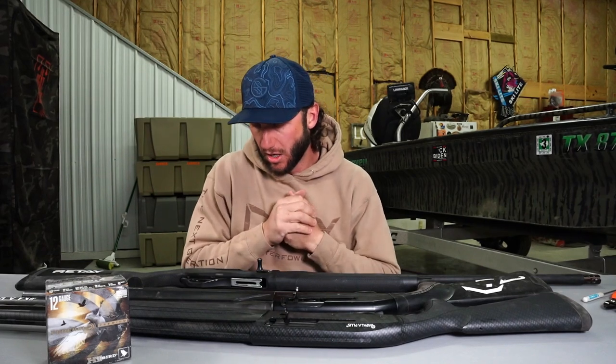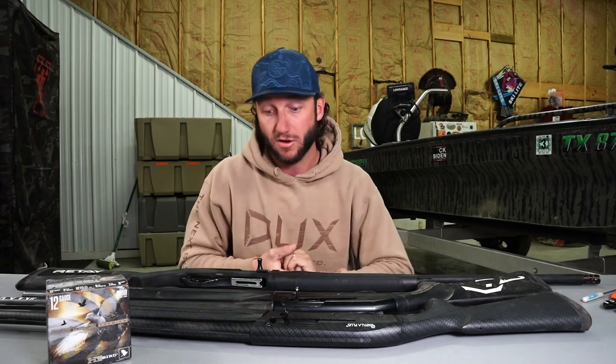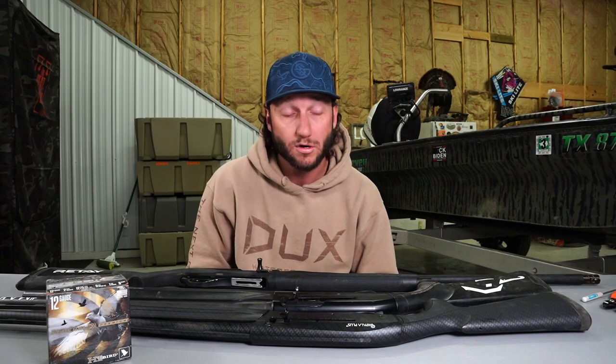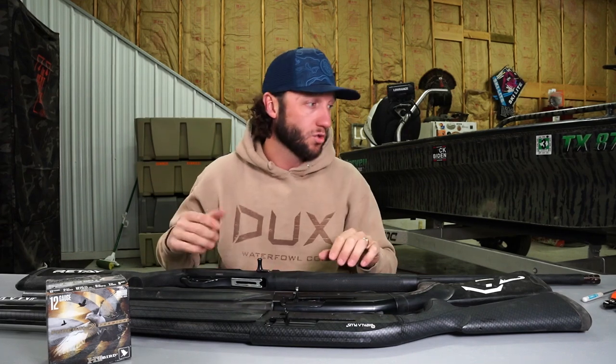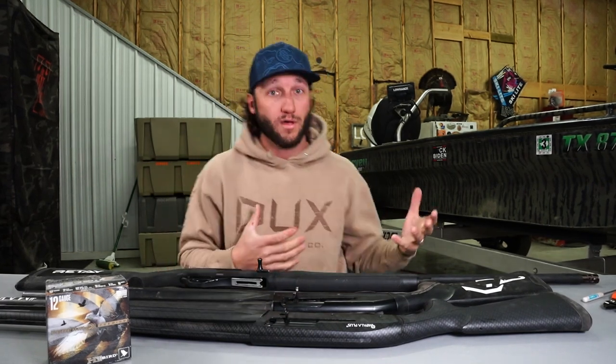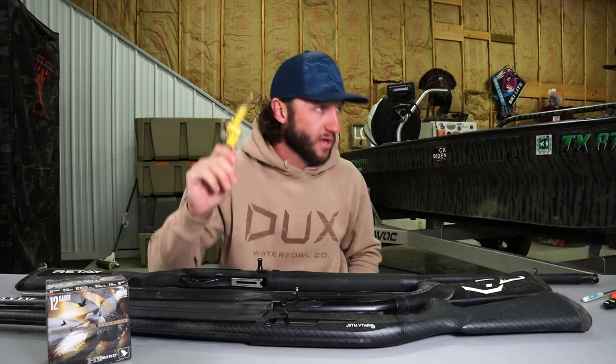One huge thing about lubes: a lot of them have water-based substances in them. I've run into big issues where I used the wrong lubricant, went out hunting the next day in very cold weather — below 20 or 10 degrees — and my gun literally froze up. What freezes up is the firing pin. I'll show you how it freezes with lubricants that are freezable.